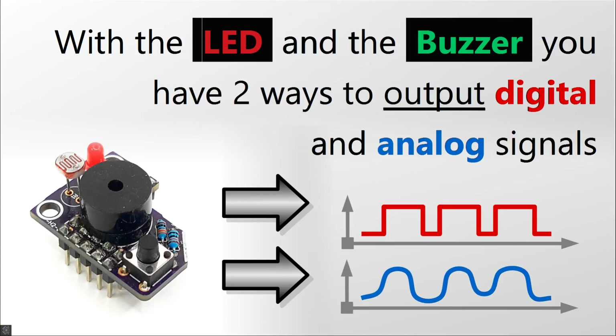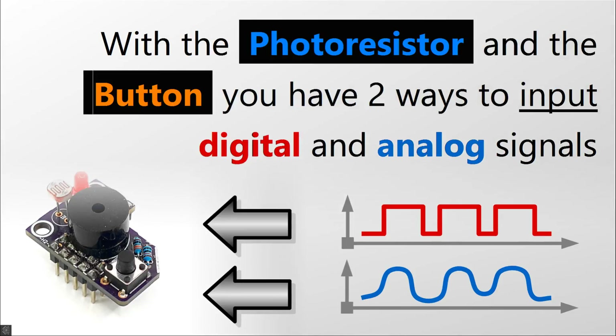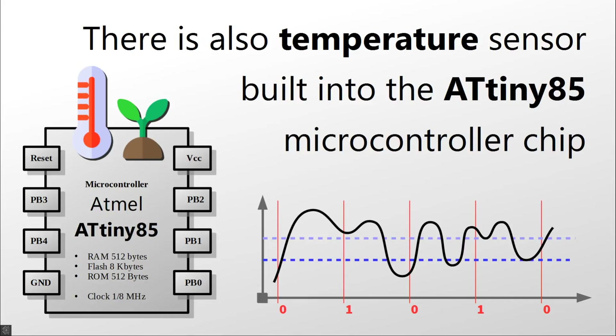With the LED and the buzzer, you have two ways to output digital and analog signals. With the photoresistor and the button, you have two ways to input digital and analog signals. There is also a temperature sensor built into the ATtiny85 microcontroller chip.